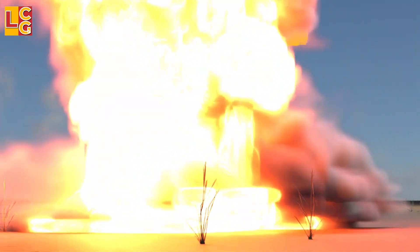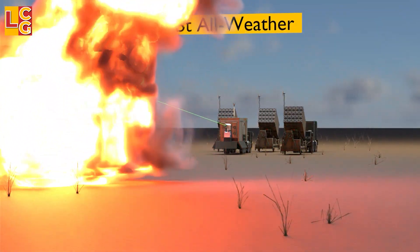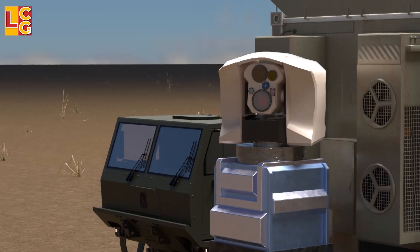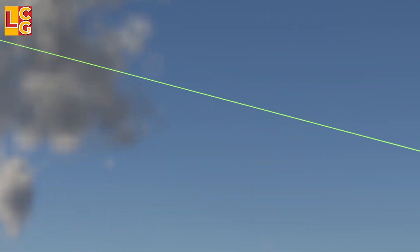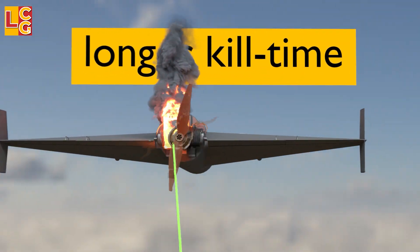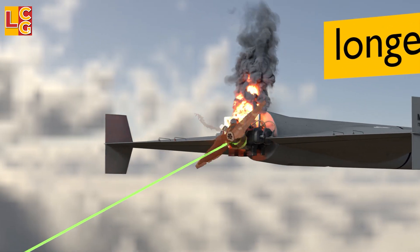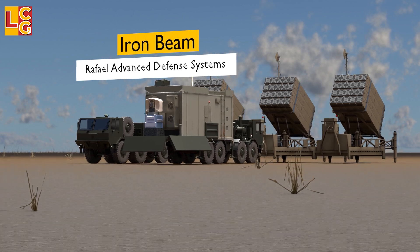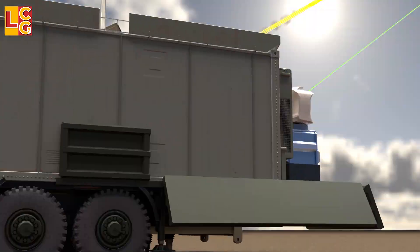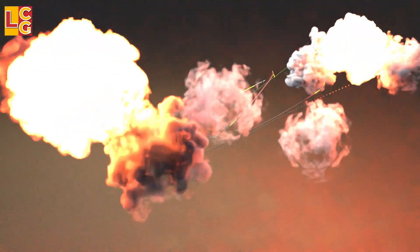Second, the Iron Beam is not all-weather, unlike the Iron Dome. Clouds, fog, thick smoke, and rain affect laser efficiency, so when the weather is bad, the Iron Dome will be used. Third is the kill time — once the laser hits the target, it will not immediately destroy it. It is said that it will take a maximum of about 10 seconds before the laser destroys the target, unlike the Iron Dome, which destroys the target instantly. However, the development of laser weapons has not yet been finalized, and many more changes will happen in the future that will further strengthen the capabilities of the Iron Beam and other laser weapons, which will definitely change the shape of modern warfare.